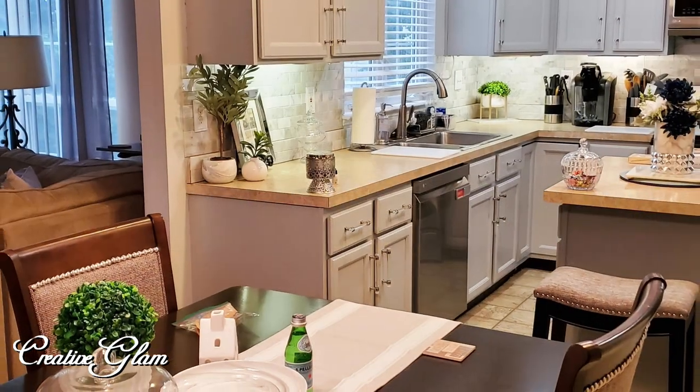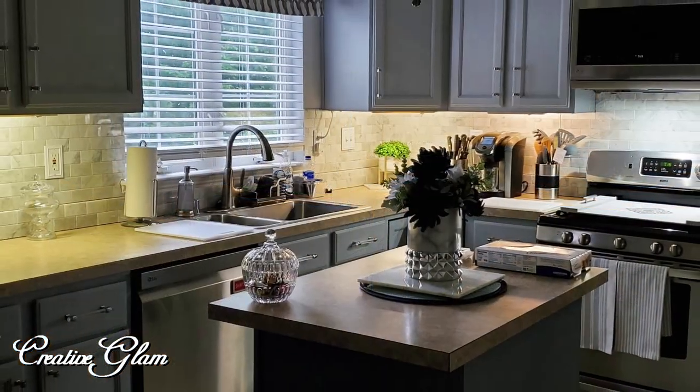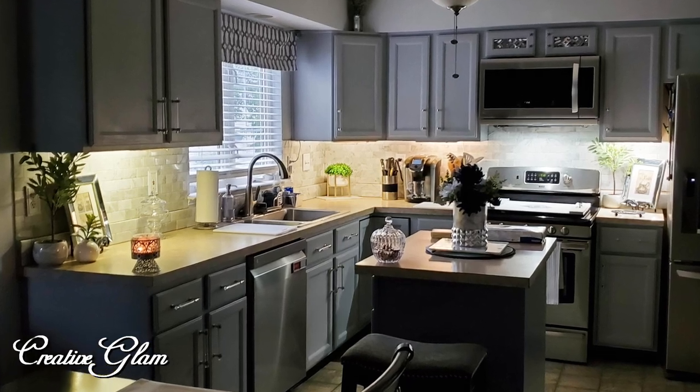And of course you may remember when I refinished the kitchen table — as you can see, it goes quite well with my new bar stools and kitchen table chairs.